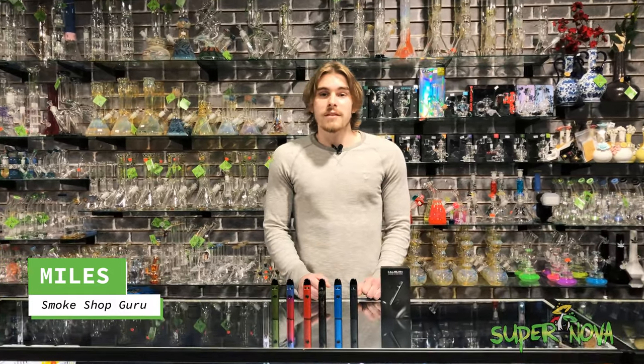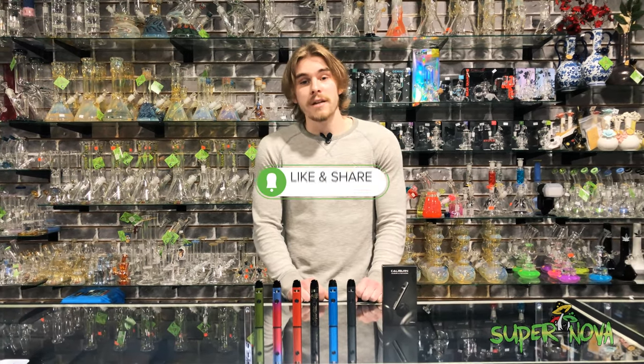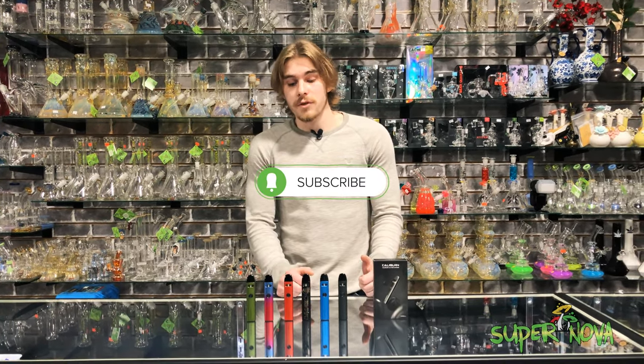Hey guys, what's going on? Myles here over at Supernova coming at you with another product showcase today. Make sure to drop a like on the video and subscribe to the channel if you're new.